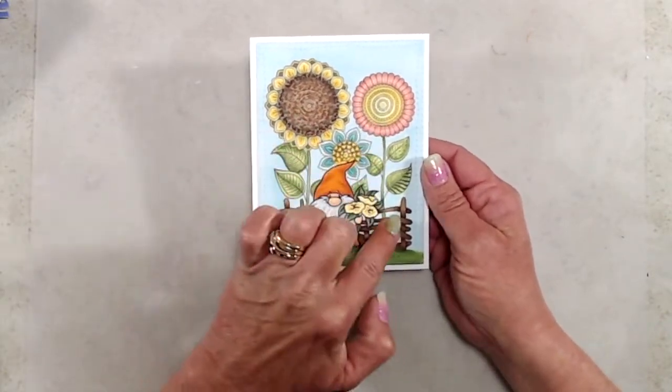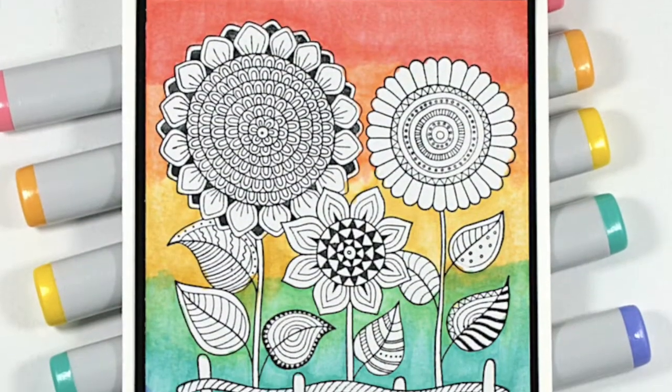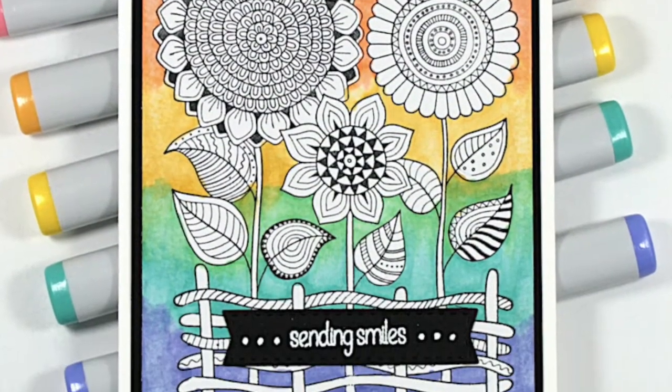For my final sample, I did some very simple masking and stamped the little gnome from the Gnome Gardener stamp set, then stamped the Zen Garden on top of that and colored it in with my Copic markers. And that's it — that wraps up this reveal video.